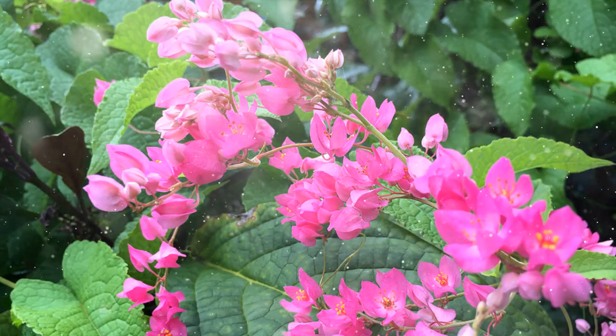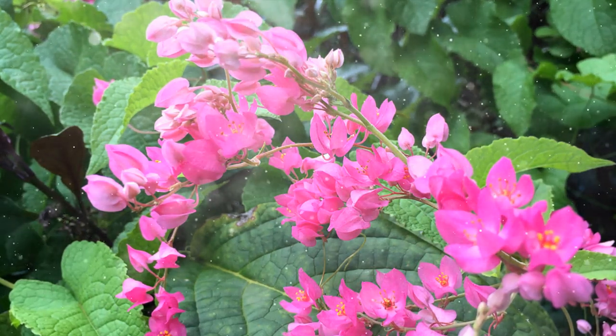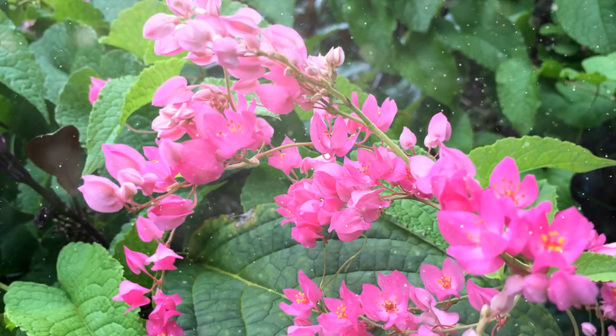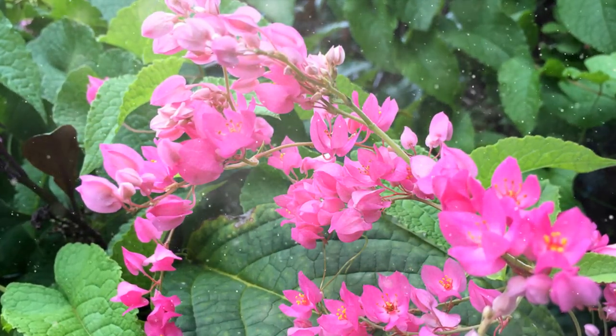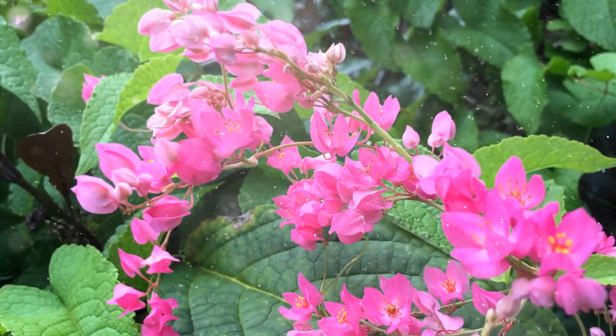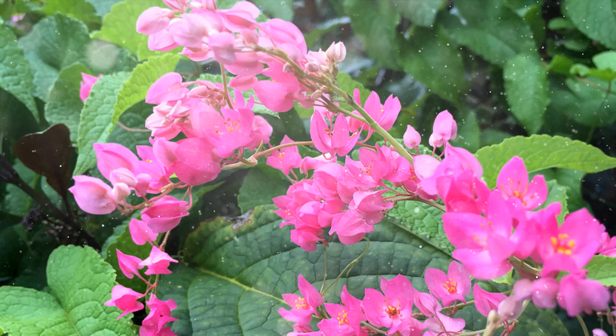How to Grow Coral Vine: a Guide to Cultivating Colorful and Vigorous Vines. Coral vine, scientifically known as Antigonon leptopus, is a stunning flowering vine admired for its cascading clusters of bright coral pink flowers and lush green foliage.